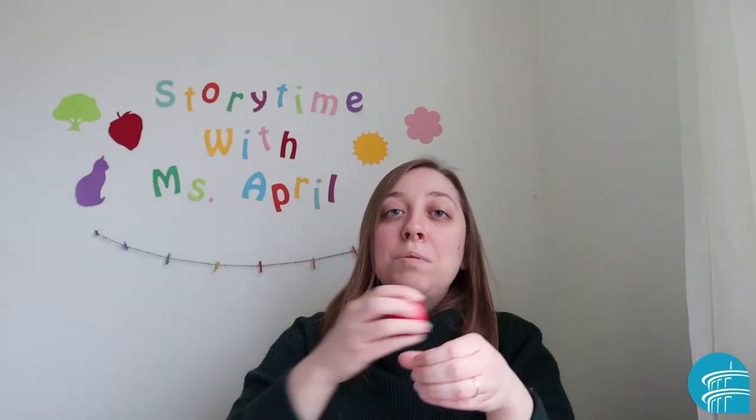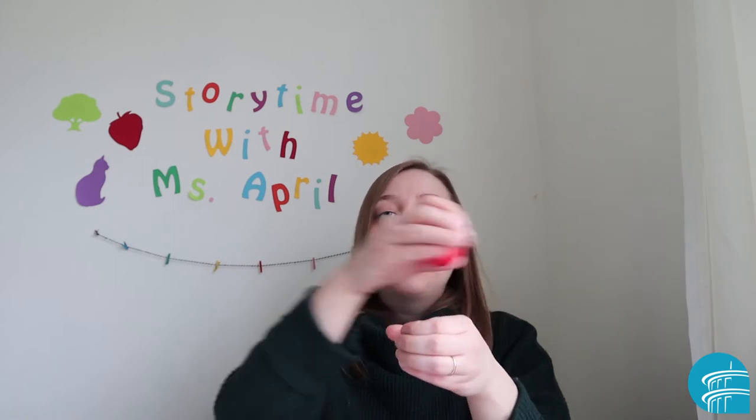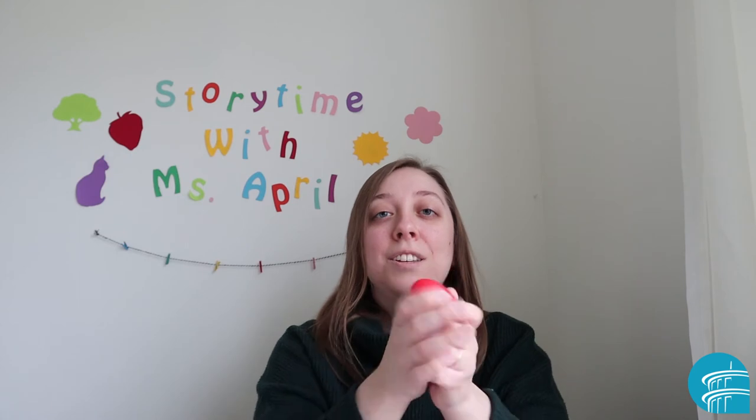You take a little milk, pour some milk, and you take a little cream, pour some cream, and then you stir it all around and shake it and you'll see.